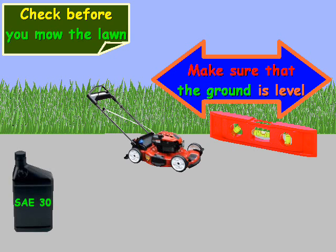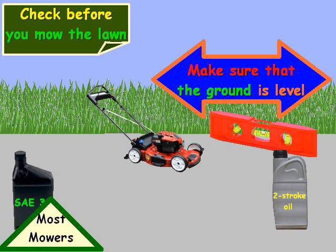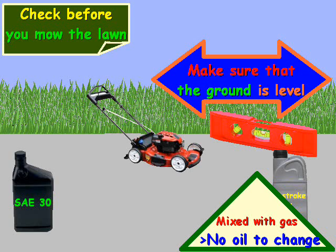Now there are two types of oils that push mowers use. There's Straight 30, or SAE 30, and then there's two-stroke oil. The difference is that Straight 30 is used by most push mowers, while two-stroke oil is actually mixed in with the fuel. So if you have two-stroke oil, you don't need to watch the rest of this.